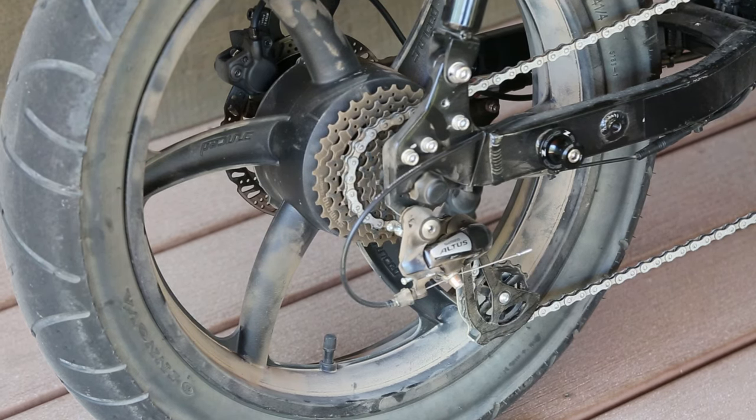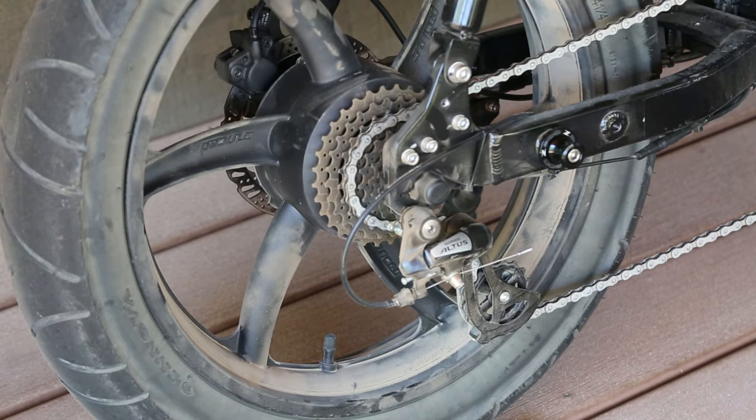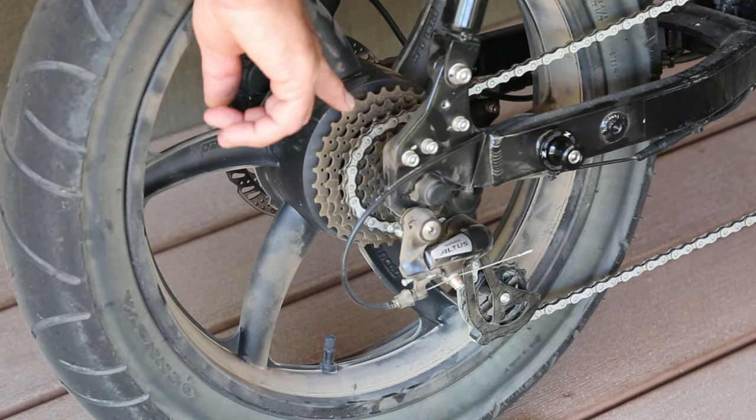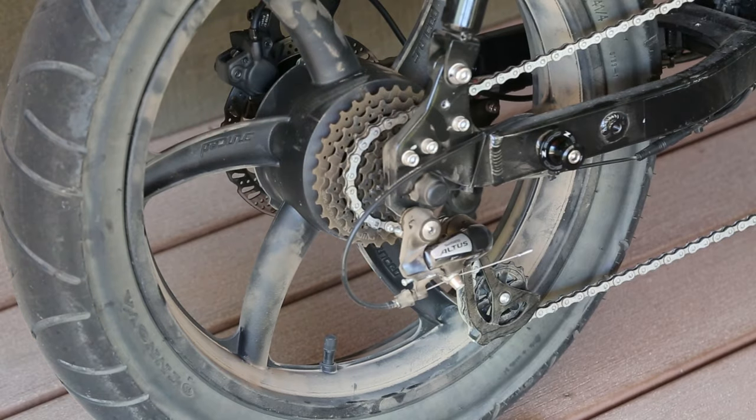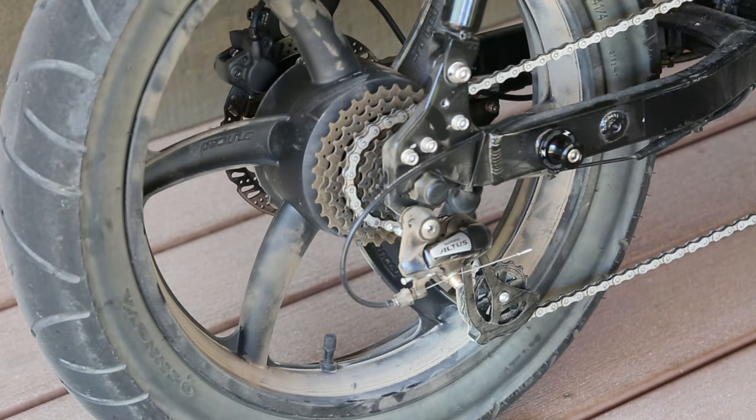The rear derailleur — for some reason it took about 50 miles and three or four days before it would go into the lowest cog, I believe it's called eighth gear, the little bitty sprocket. That seemed to have fixed itself, and shifting really has no complaints from me. I don't think I've ever used the top two gears — I think those are for when you've got to get home with 100% depleted battery.